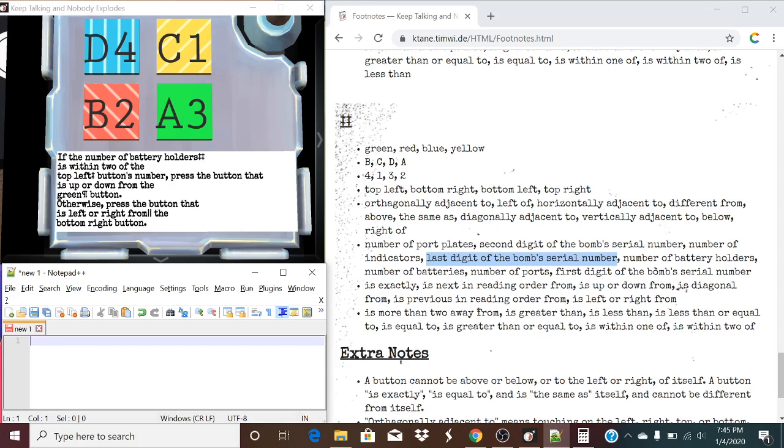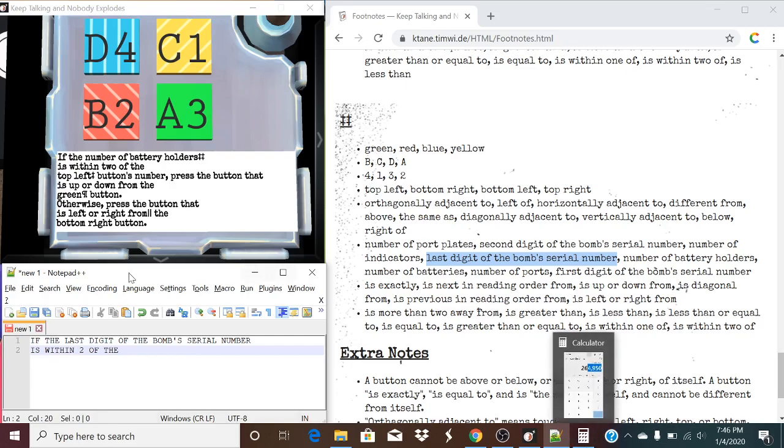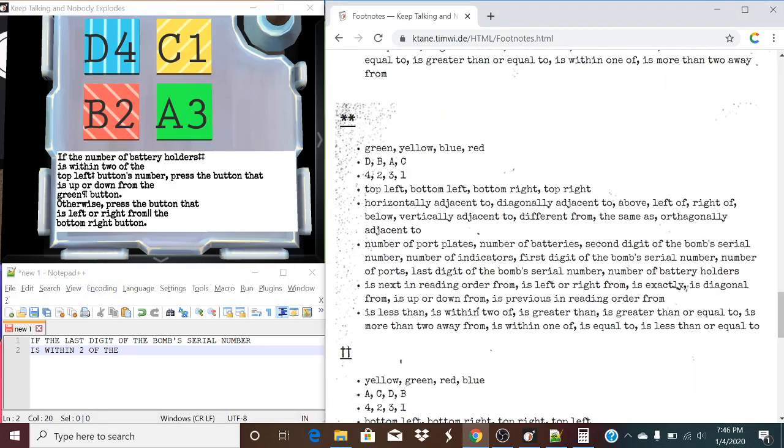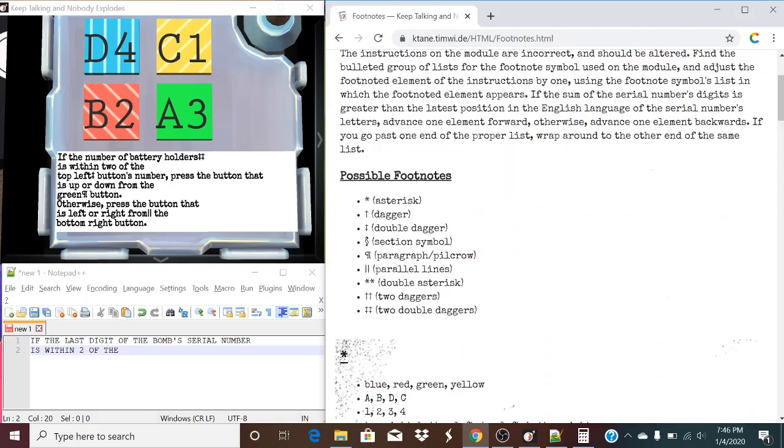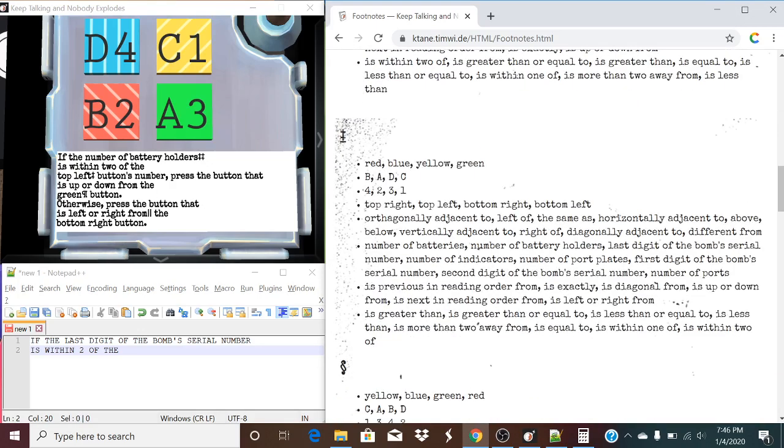So, I'm going to actually type this out — the altered version. If the last digit of the bomb's serial number is within two of the... And we're going to pause here, because now we must find the single dagger — or the double dagger in this case, because that's two nines. So, double dagger. And we're going to find top left in one of these lists, right here. We're going to move one backwards, meaning top right.